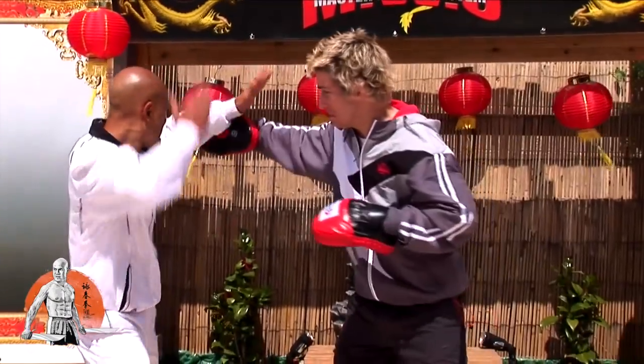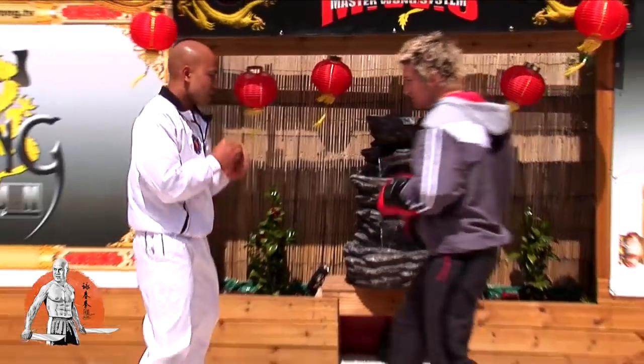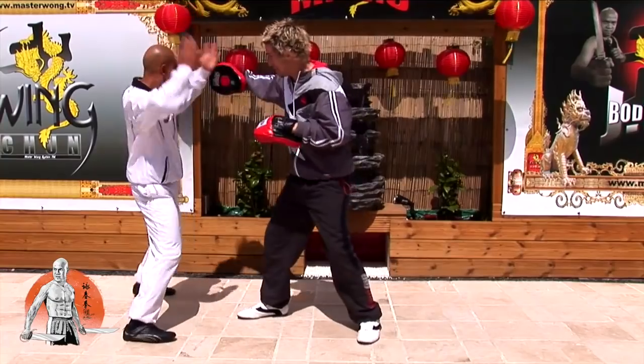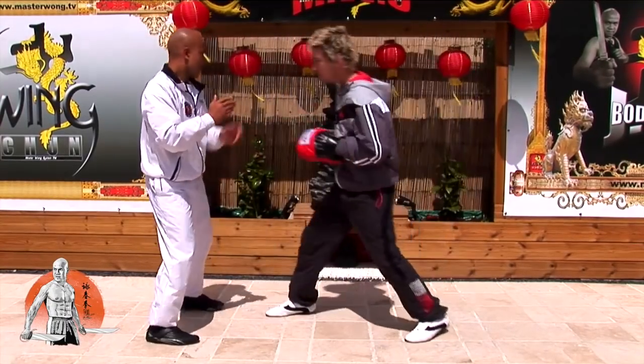Again, line, cover. Again, cover. One more — one more again — hand cover.